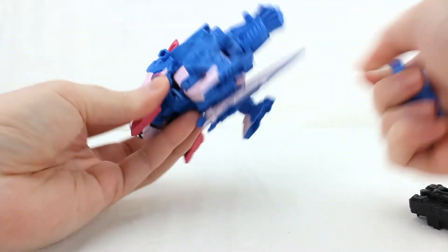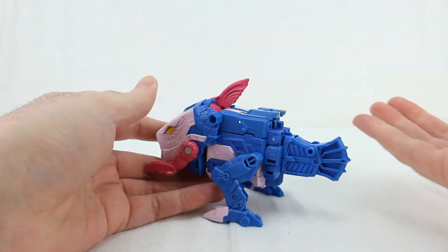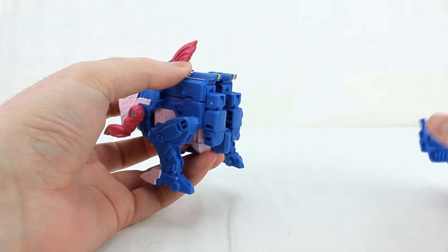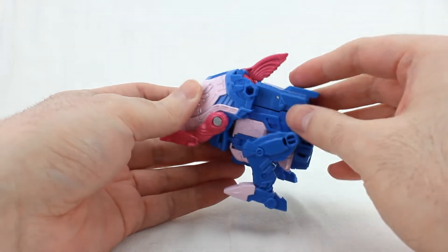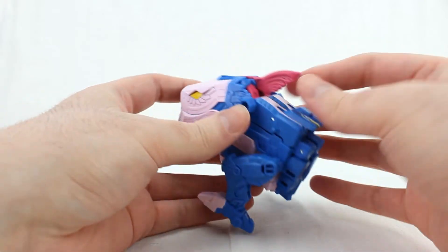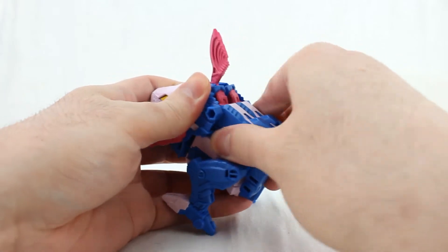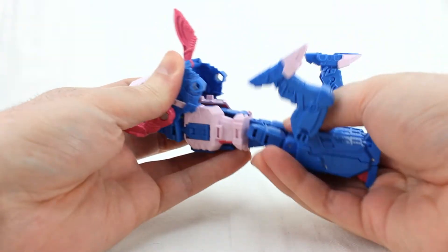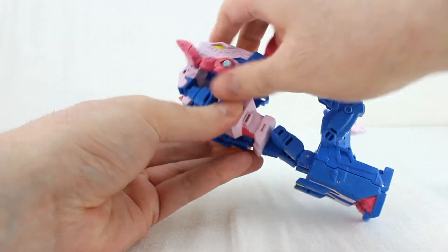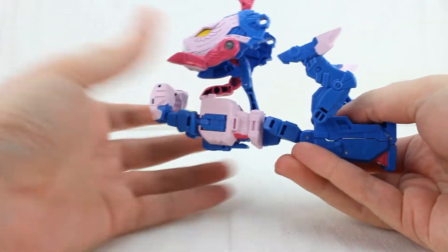For transformation, he has four modes because he's a Seacon. First, take the fin piece and unpeg it and move it off — yes, that's parts-forming, but I'm not seeing people complain about it. Take the fin piece, move it up, untab the legs and move them back, then extend everything out. This is basically the intermediate position from which you can get to pretty much every mode.